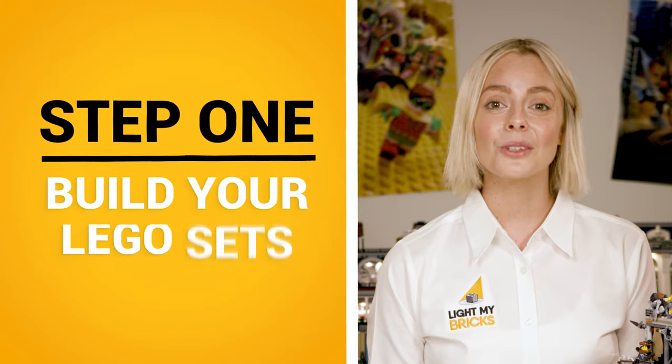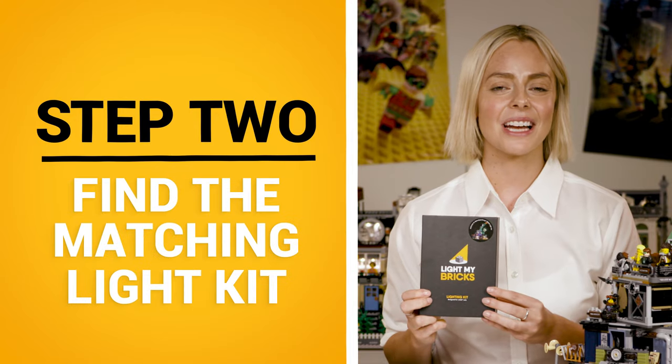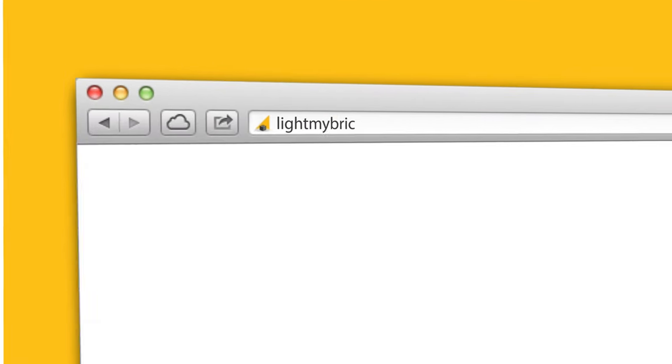Step one, build your Lego set. Here's one we finished earlier. Step two, find the matching Light My Bricks light kit for your Lego set.